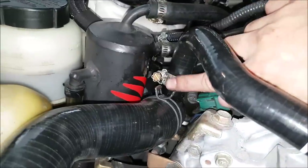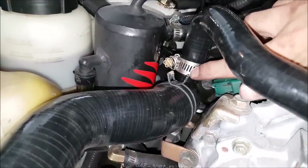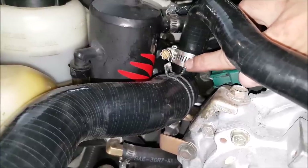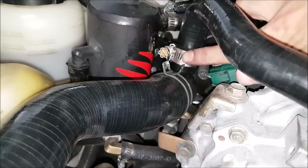Also, do not over-crank on these worm clamps, because this material is so soft it will keep tightening and then you'll start cutting into the material — into these little grooves that the bolt uses to tighten itself. If you keep tightening it, these will act like a cheese grater basically. So just don't he-man it on.